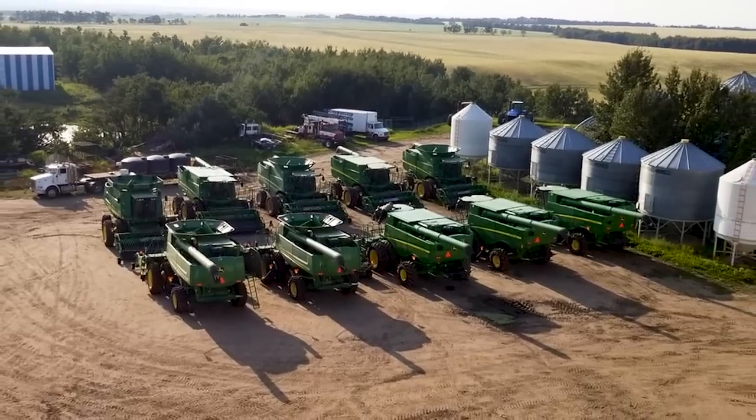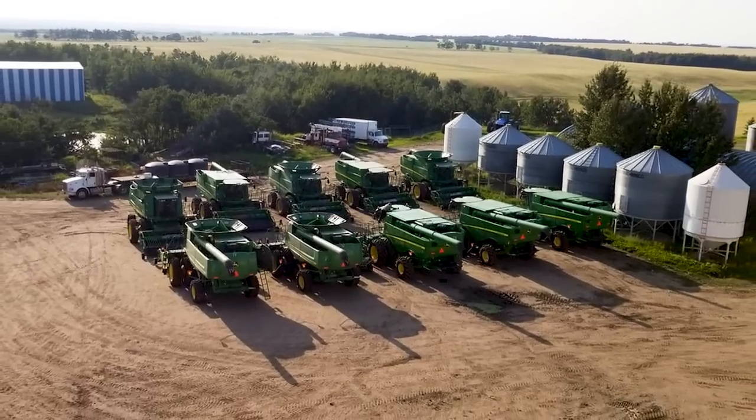I'm Bruce Kuyganger and with Just Go Farms we got 20,000 acres of canola, wheat and barley. We got a lot of iron around the farm being 20,000 acres — like 10 combines, 10 swathers, we got six four-wheel drives.